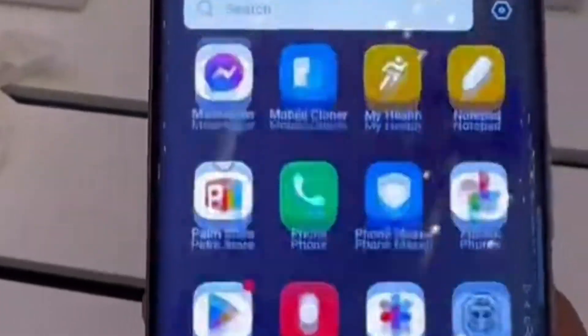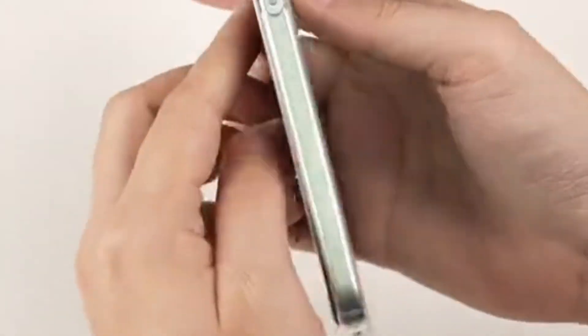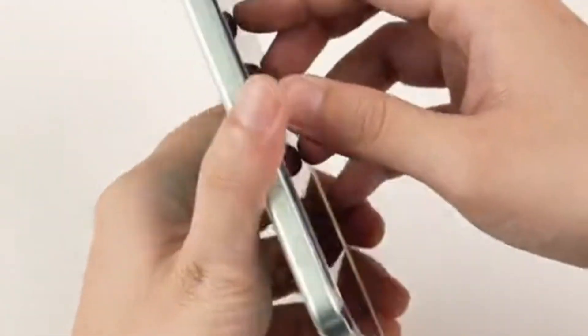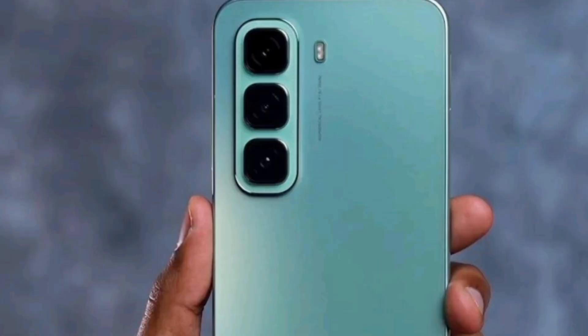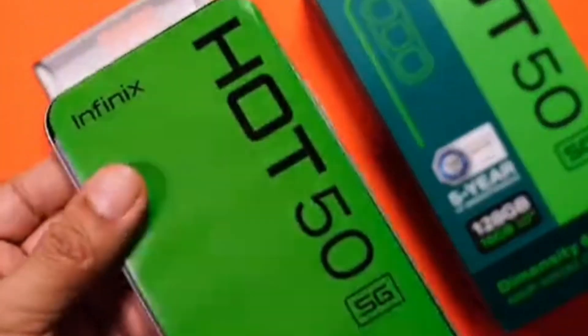The phone is powered by a 5000 mAh battery with 18W fast charging, reverse wireless charging, and bypass charging options. It also includes a fingerprint sensor, accelerometer, compass, and proximity sensor. The glass front adds a premium touch to the overall design.